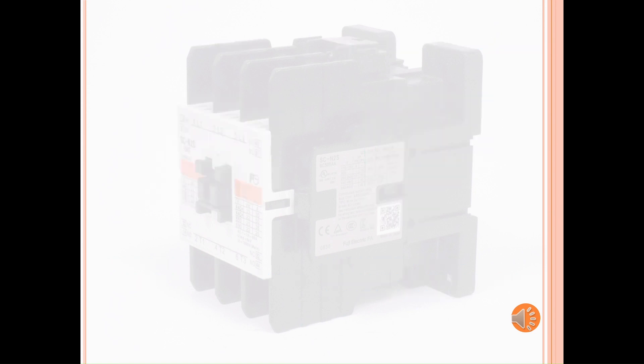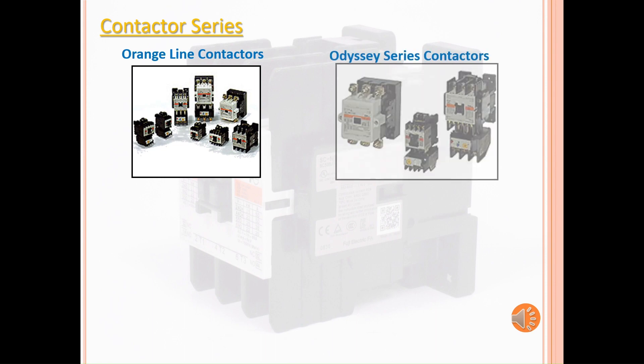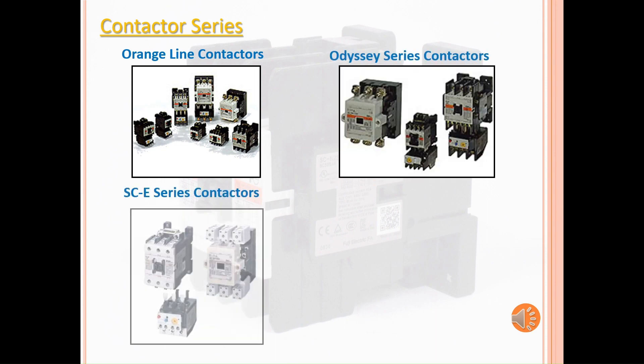Let's look at Fuji Electric's current contactor series. We have the Orange Line, the Odyssey series, the SCE series, and the SK series.